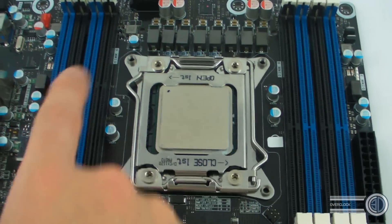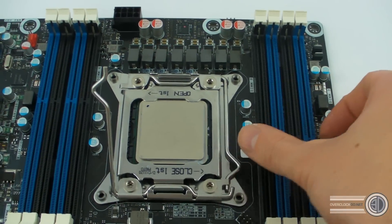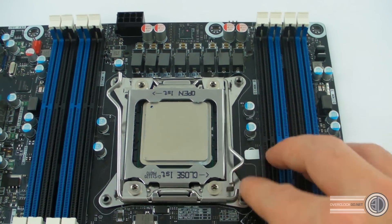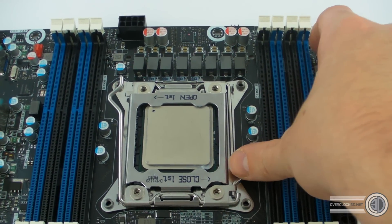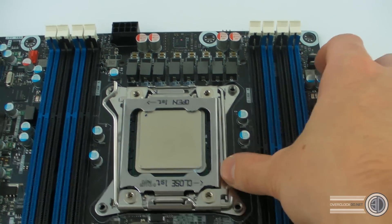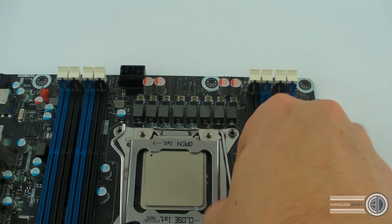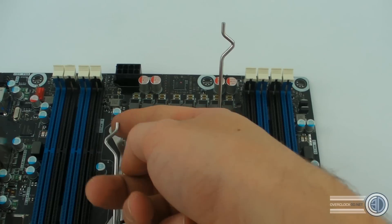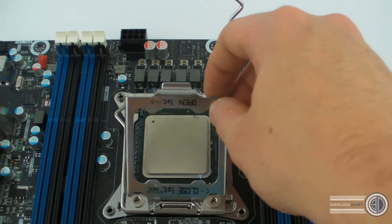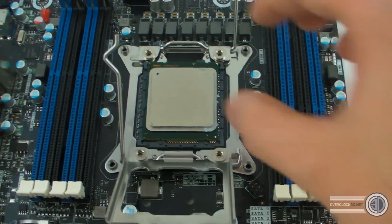The double retaining mechanism — you release that side so it's free, then on this side you push down and need to give it a little pull to get it past this point. You give it a little pull and it comes out. Once you've released those two, you can then release the main retaining plate, which gives you access to the CPU.